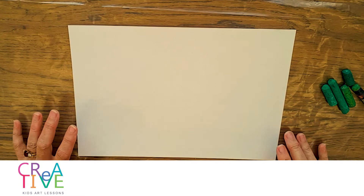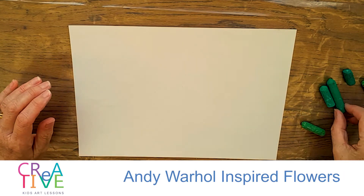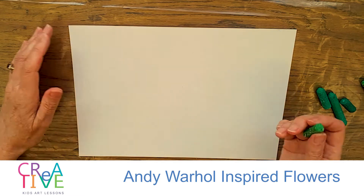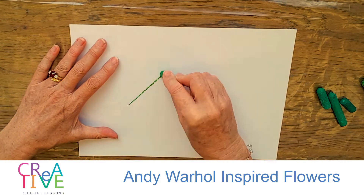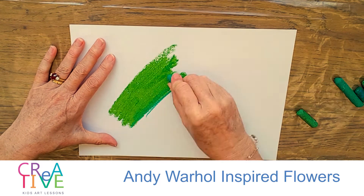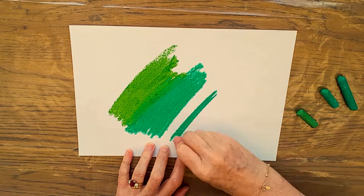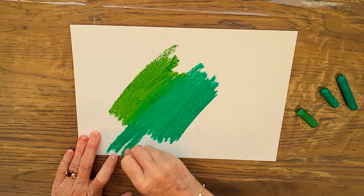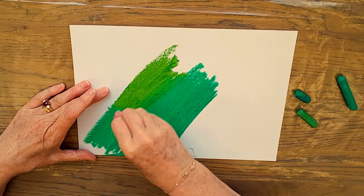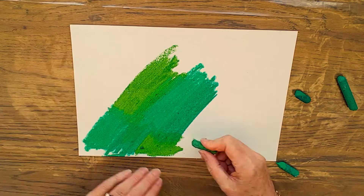I'm going to start an Andy Warhol inspired flower picture today. You need a few different greens for this and I'm basically just going to fill this entire sheet with green. It's going to be a few step process. I'm going to use a few different greens and you can blend them by putting colors over the top. It's going to look great later on — right now not so fabulous, but worth the effort.